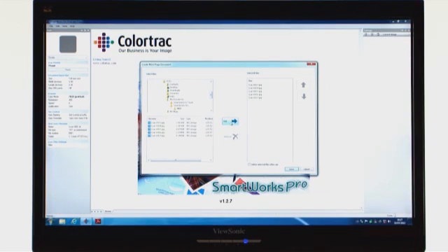SmartWorks Pro also enables you to collate multi-page documents with ease. You can add images from another source, edit your scans, and reorder your pages, without having to re-scan the same document twice.